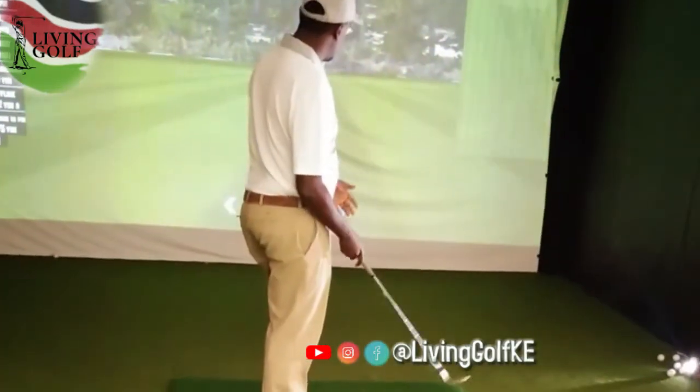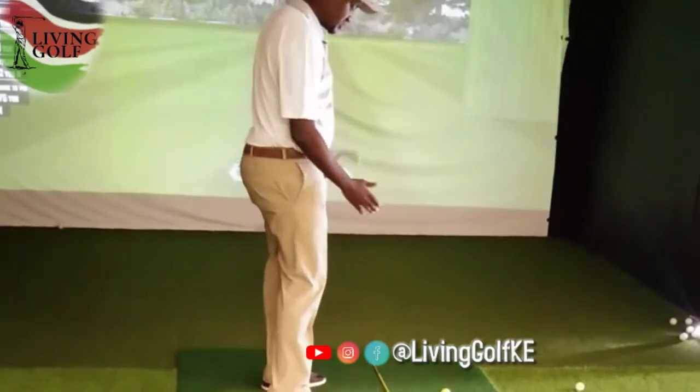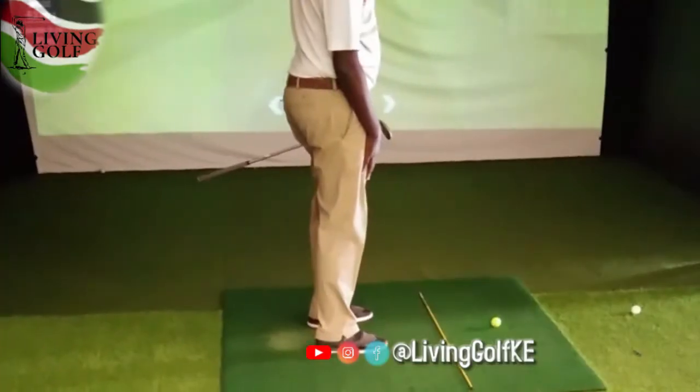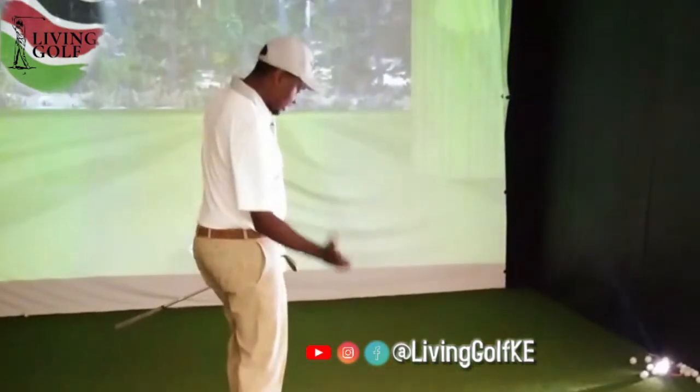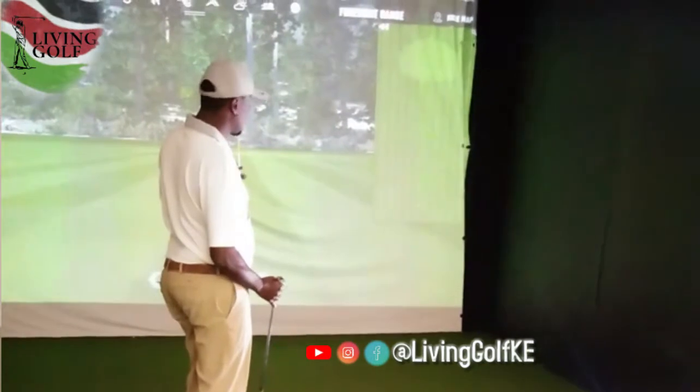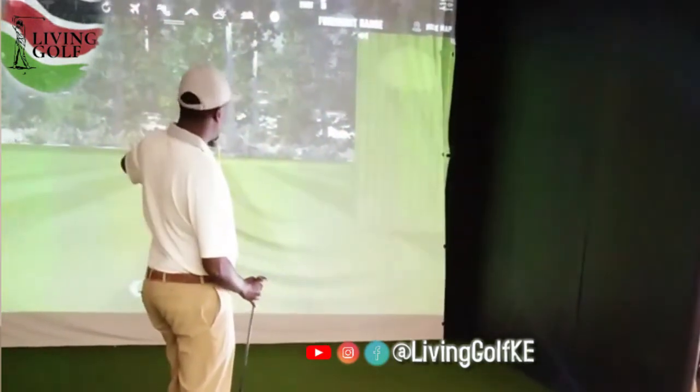We'll start with ball positioning. I like to put it slightly closer to the right foot, a bit back in my stance, so that I ensure I get ball first. It's not a shot I want to hit high — it's a shot I want to control the distance and the feel.